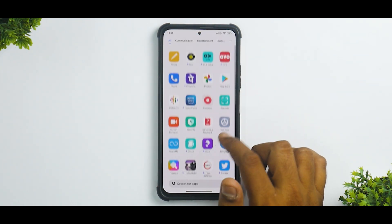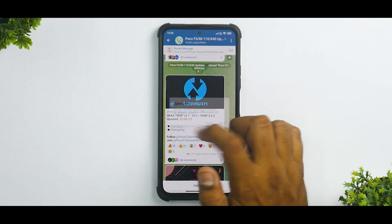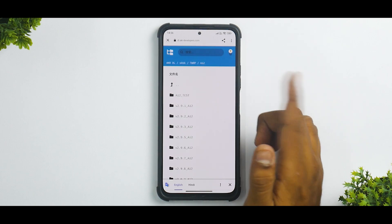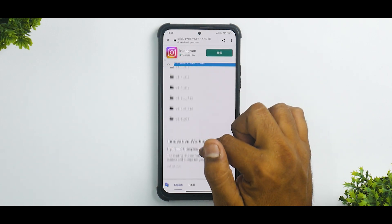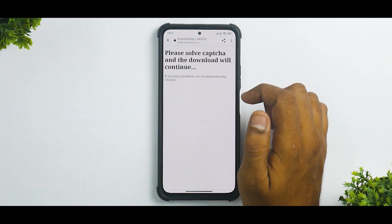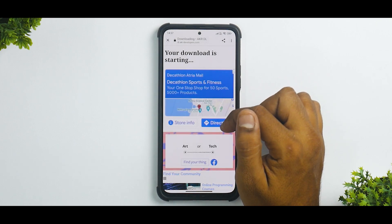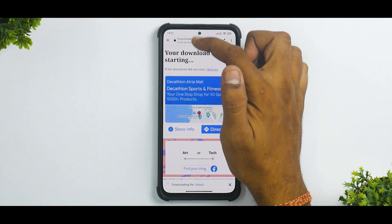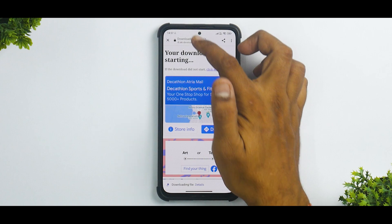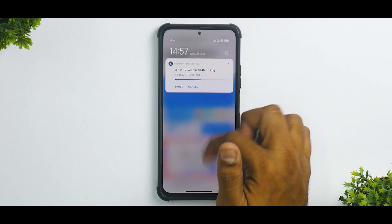Go to this particular section and click on download. Download the latest version, that is 3.7 Android 12 for the Redmi K40. Download that file. Your download will start — it's a relatively small file, just 200 megabytes.